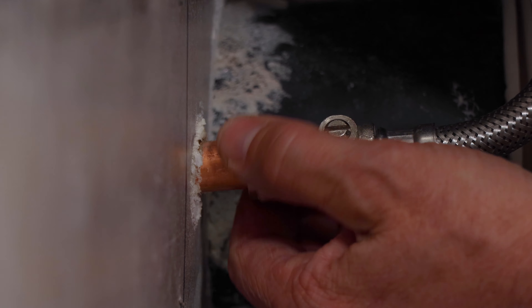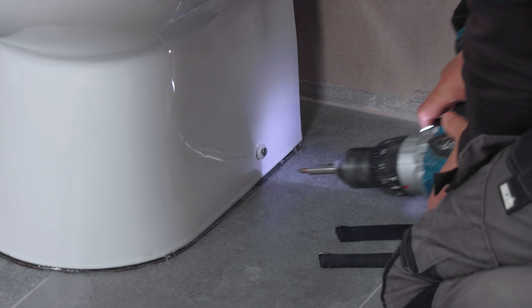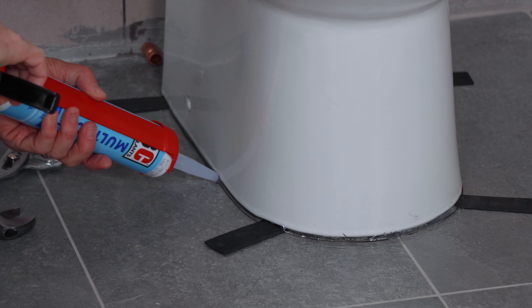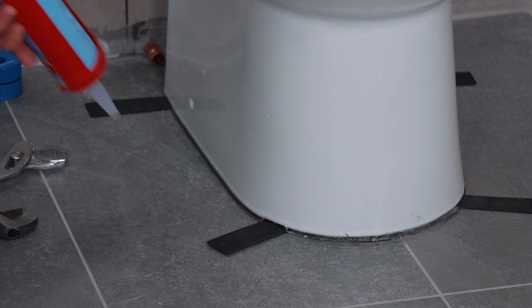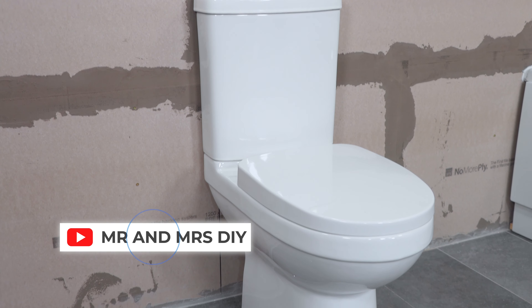Connect the flexi hose to your 50 millimeter mains and tighten it up with your spanner. Now drive the screws in through the toilet into the brackets to hold it into position. Remove the packs and run a clear line of silicone around the base. Install your toilet seat and then apply a line of white silicone. Like and follow Mr and Mrs DIY for more videos.